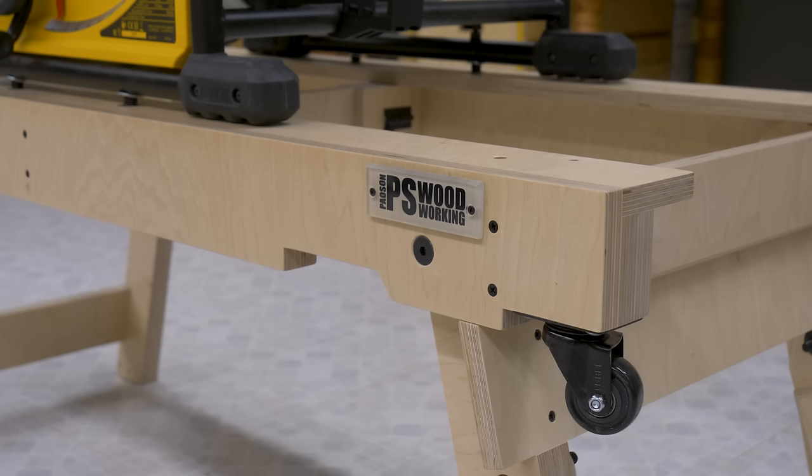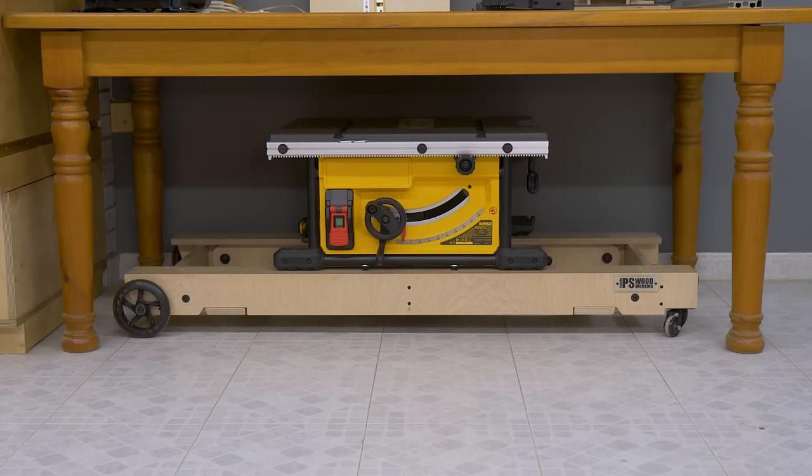This is my latest project: a collapsible and portable table saw stand for a jobsite saw.